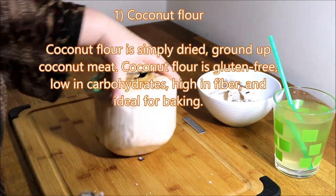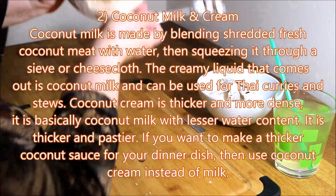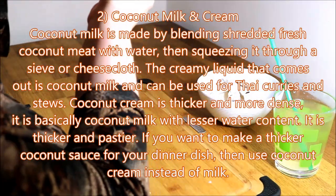The coconut is empty inside now — you can see it's all empty.